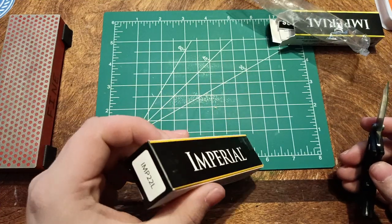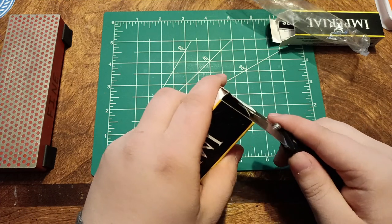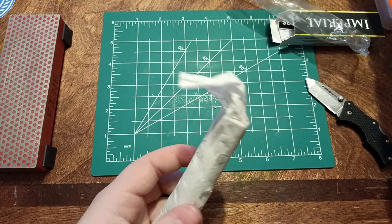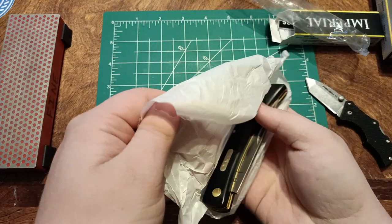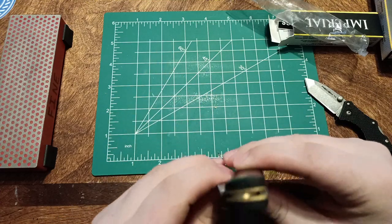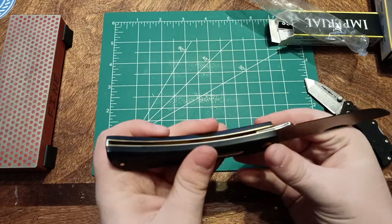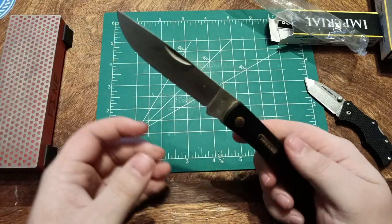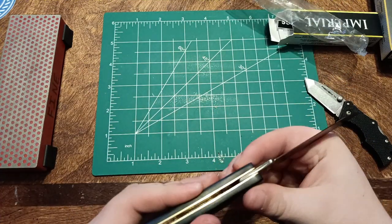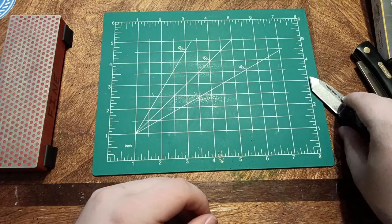The next is another Imperial. I actually ripped the box for once — oh well. That is significantly bigger than it is in pictures. So this is an Imperial Sodbuster copy or replica. I guess I did order the four and a half inch version. Pretty cool looking. I believe it is 7CR, but we'll figure that out later — or you can just look at it in the description.